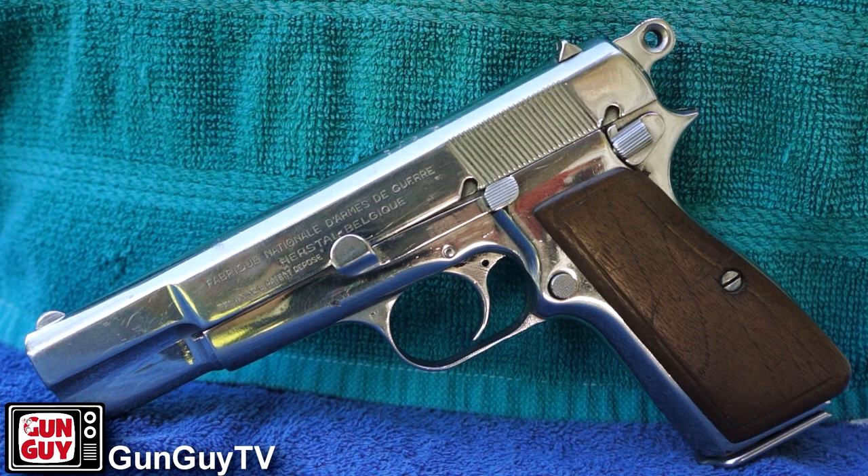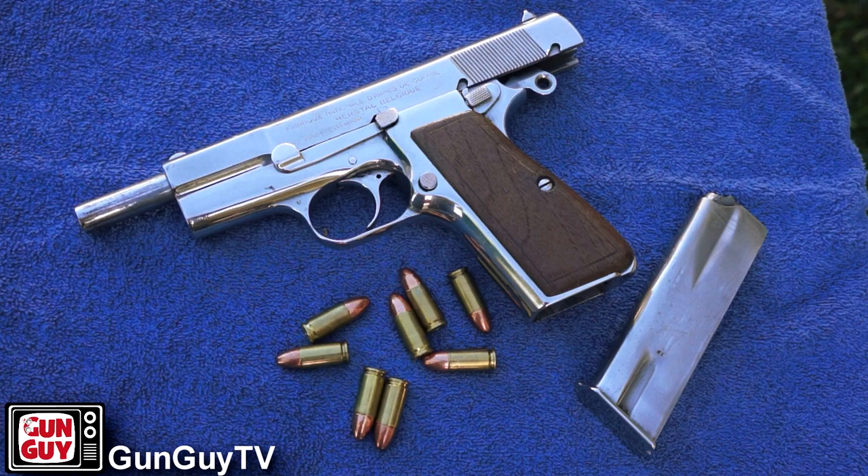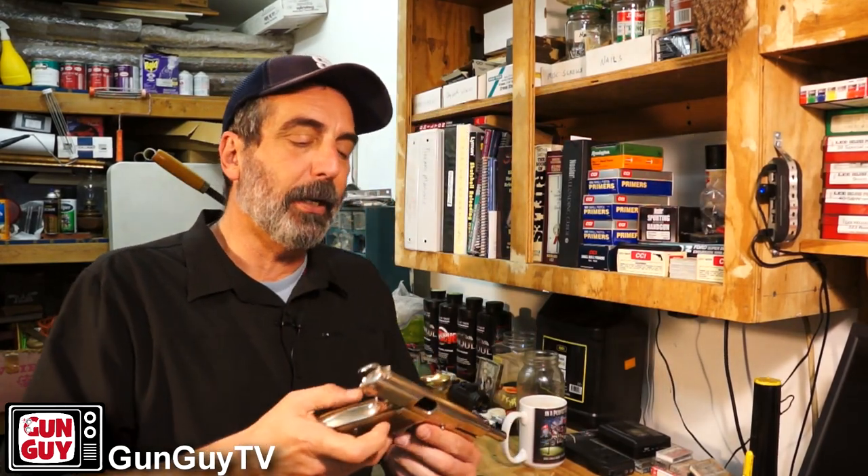Certainly he was a terrific salesman, so he was really good about selling his designs. I could give you a list of the many, many guns that Mr. Browning designed — this was one of them. This was originally commissioned by the French military because they wanted a new sidearm. They had a specific list of requirements, as militaries often do.